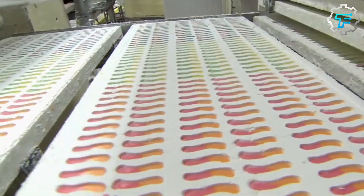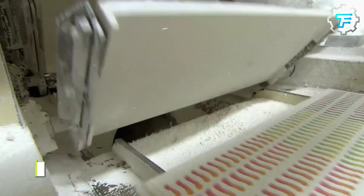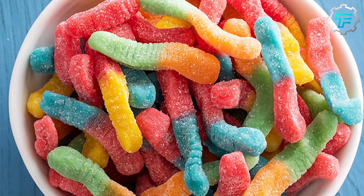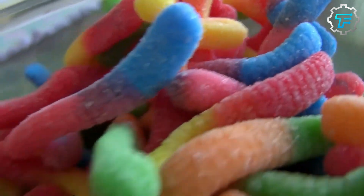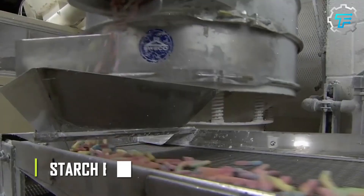The row of molds is then turned upside down and placed in a vibrating grated surface called a sieve. These powerful oscillations, along with gravity, help shake the worms free. The vibrating sieve helps shake the powder off the freed worms. As the worms are caught by the jolting sieve, the starch powder falls below, where it's collected to be cleaned, dried, and recycled for future use in the mogul. This process is referred to as starch bucking.